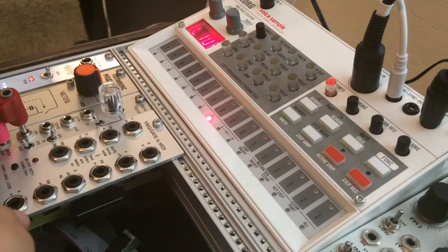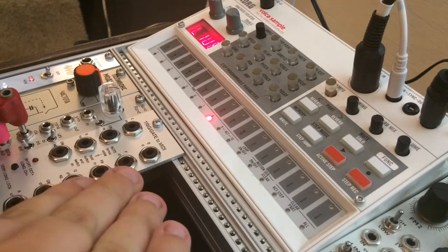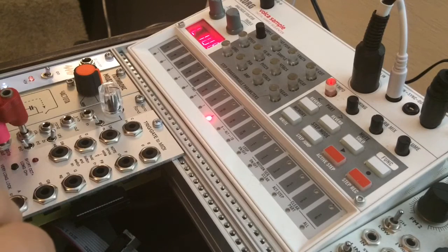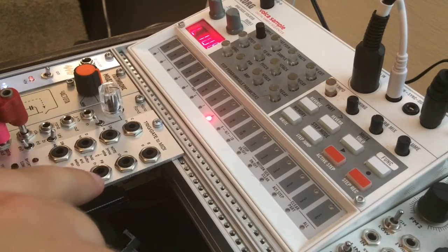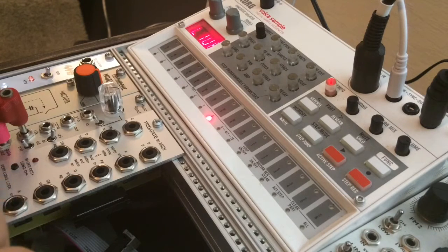Quick disclaimer: if you want to do this, the easiest way is to get the LATIC module called the M216. That one will work directly with the Volca Sample without having to use any other third-party hardware. I'm using the LATIC M215, and that means I have to use a couple other things to get this to work.